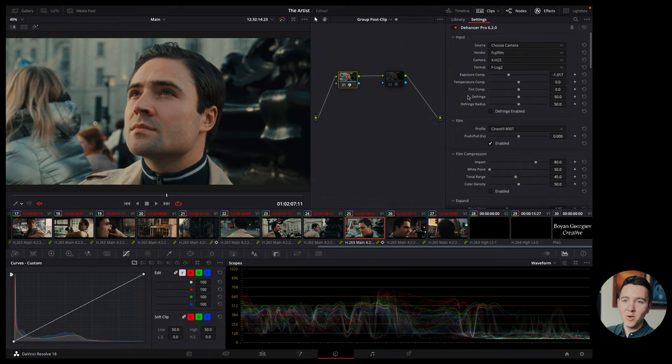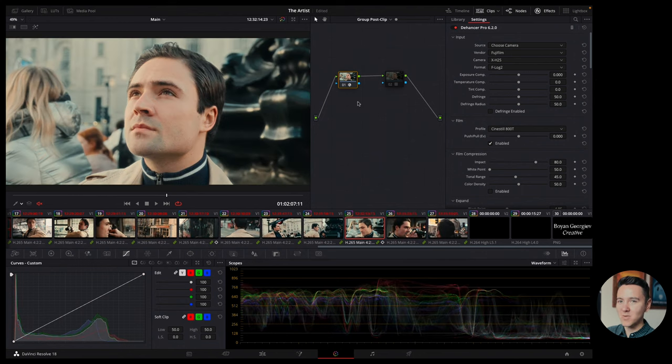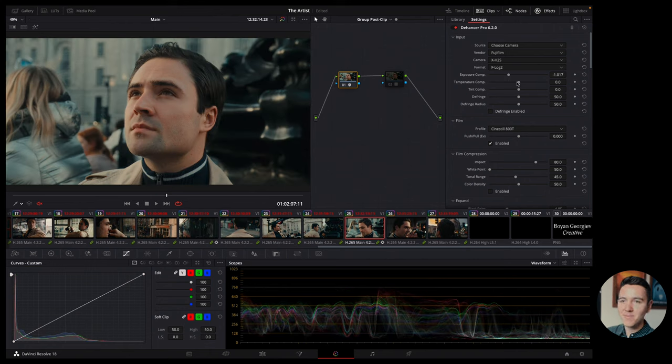There are a few global adjustments you can do, though many I'd do on a per-clip basis. I did overexpose the footage on purpose to get the most latitude and keep shadows from being too noisy. With F-Log 2 you have to use a higher base ISO than F-Log 1 — around 1250 — which makes footage a bit noisier. That's why I overexpose and then bring it down in post. Most of the footage came out really bright, which is why I brought exposure down here globally.